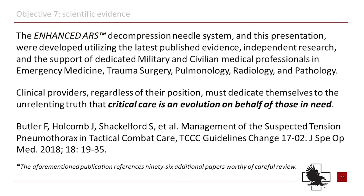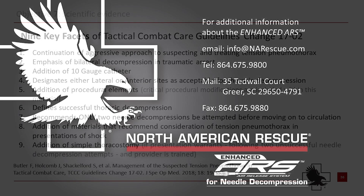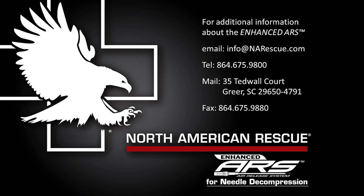Clinical providers, regardless of their position, must dedicate themselves to the unrelenting truth that critical care is an evolution on behalf of those in need. For additional information about the Enhanced ARS, contact North American Rescue.